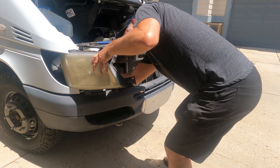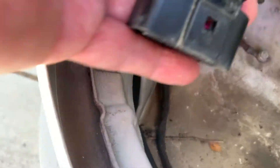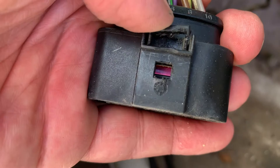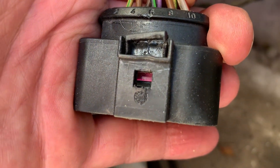It was at this point I started running into trouble. Trying to get the headlight connector off, I managed to break a tab on the connector, which made it really, really difficult to get off. I struggled with this for a while and finally decided it was time for a break.